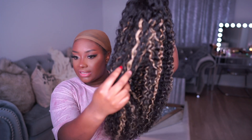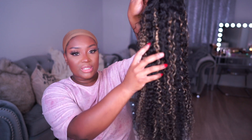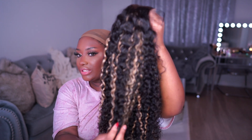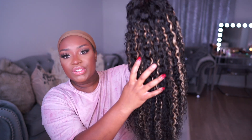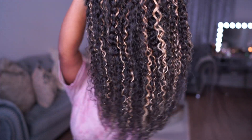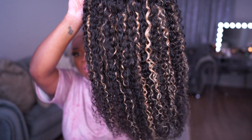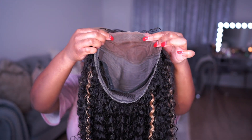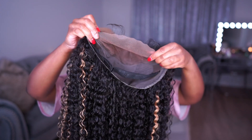The color of this hair is black and blonde balayage — I think it's going to be super cute. I've never done this color on a jerry curl texture, so it's a nice curly texture. This wig is 24 inches long, so I cannot wait to install it. She looks cute! This wig also has 180 density.